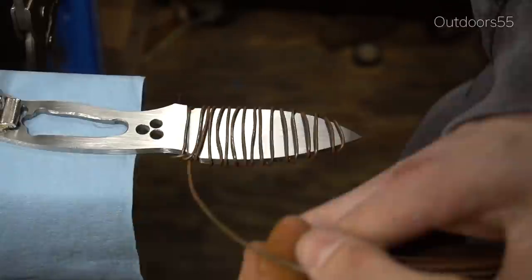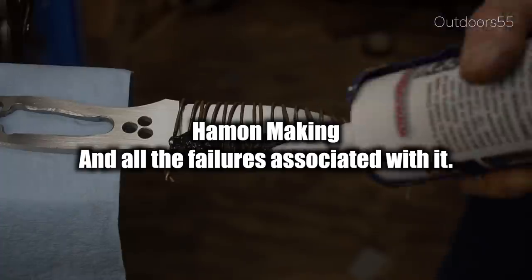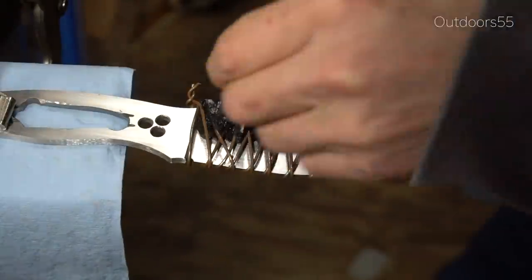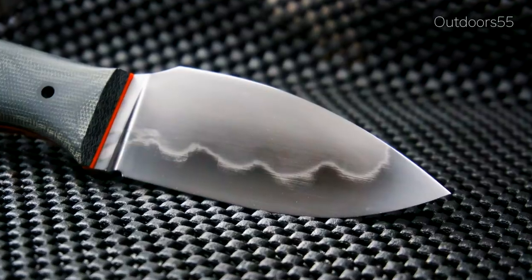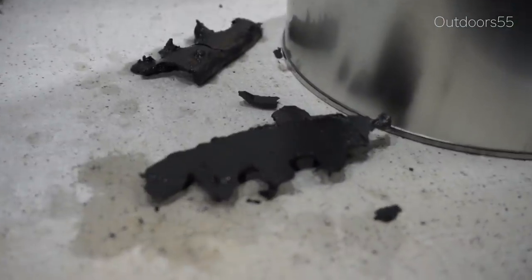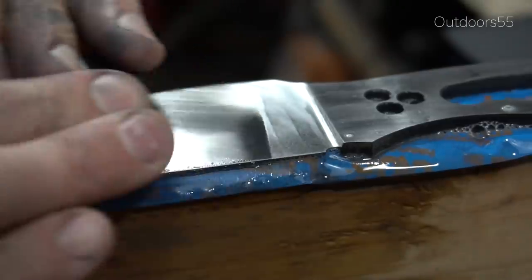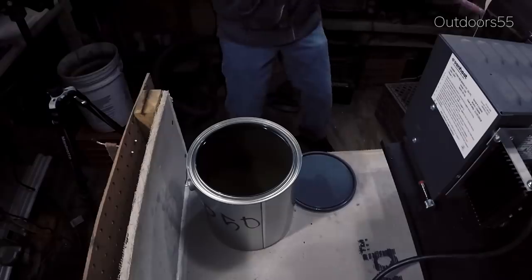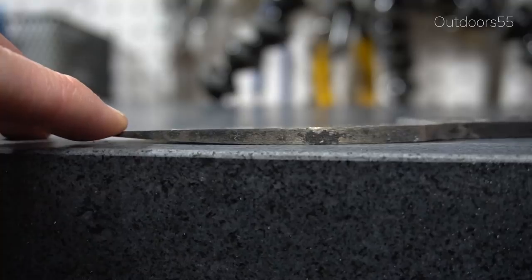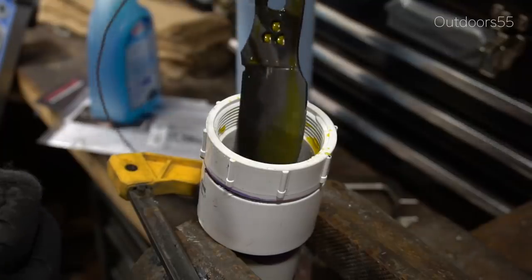Today we are going to be going over the Hamon making process and what it takes to get a knife to look like this. This is my first Hamon attempt and it took a lot of experimentation to get the look that I was after. If this look is what you're after, watch this video because it'll probably save you about three days worth of hand sanding.